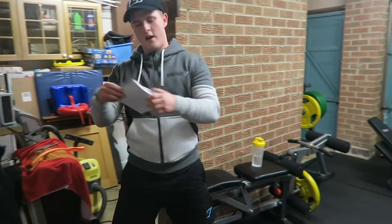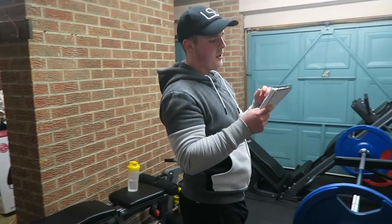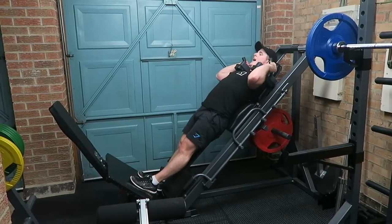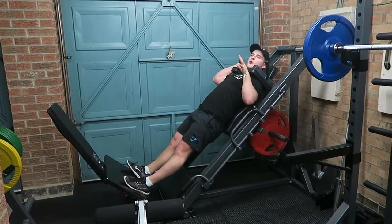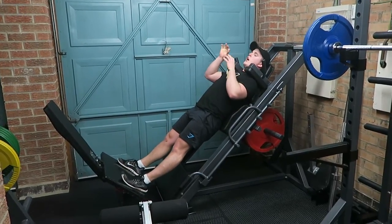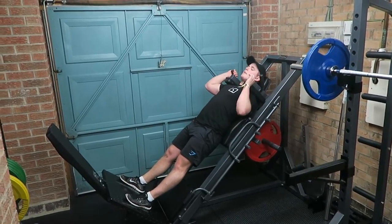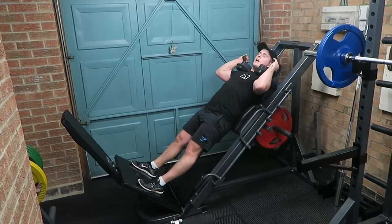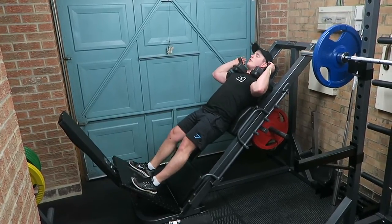We'll move on to hack squats supersetted with hamstring curls. Hack squats are something I don't normally do, so I'm really going to focus on keeping the weight nice and controlled, keeping the rest time down, keeping the intensity nice and high, burning all those calories for the summer training competition.